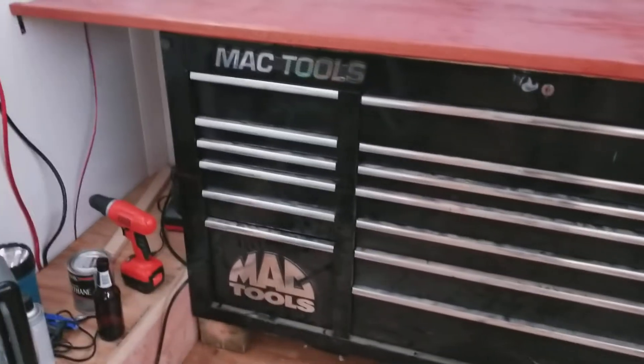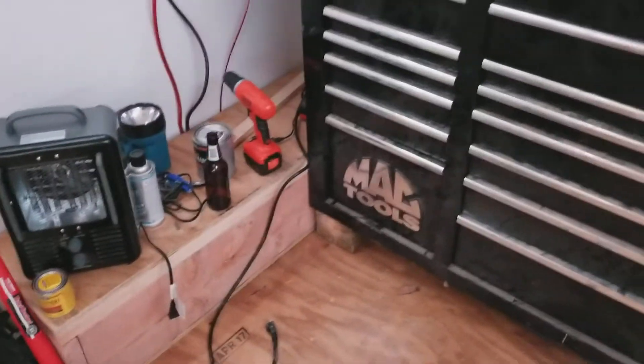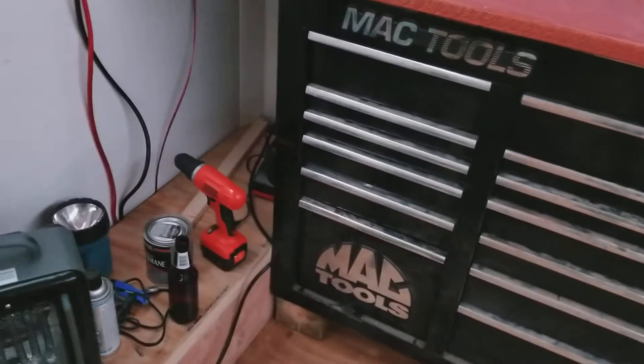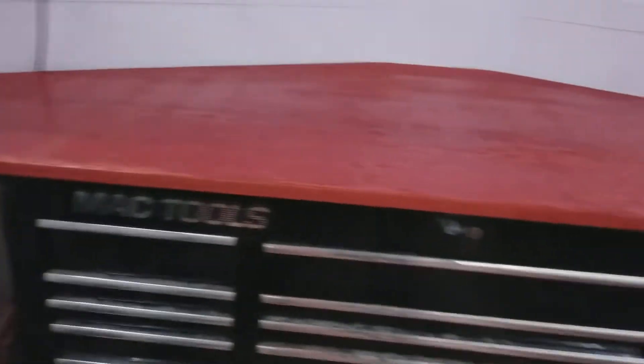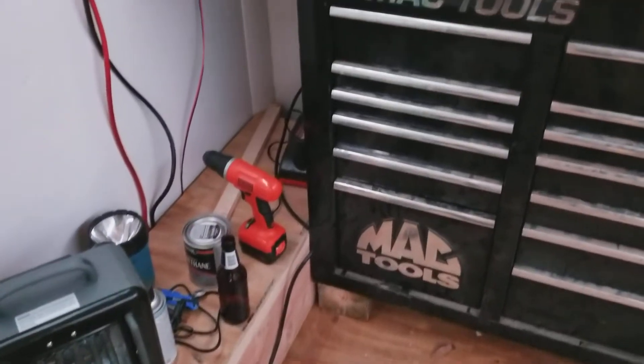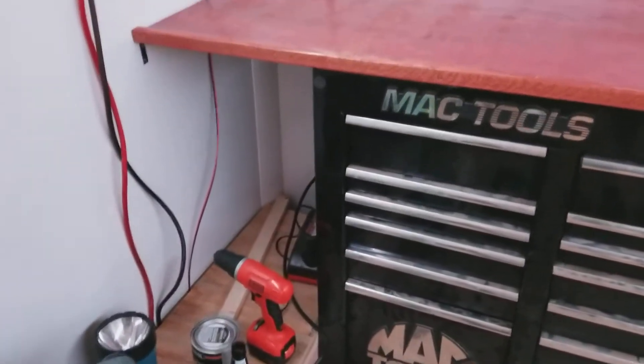I built a battery box to put the batteries in, rather than having them just kind of sketchily sitting on the floor waiting for a tool to get across and complete a circuit with 3,000 amps. It also keeps them insulated so that when it gets cold, they're not going into a deep freeze — they're in a nice little wooden enclosure.